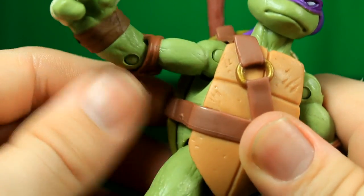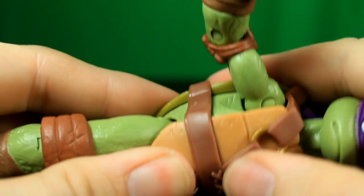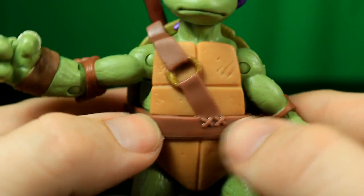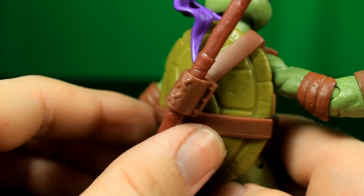The other hand has the same articulation. Obviously there is going to be no articulation at the waist with the turtle shell. We have this strap here — it's different than the other figures but they all have similar straps. This one is just detailed differently.